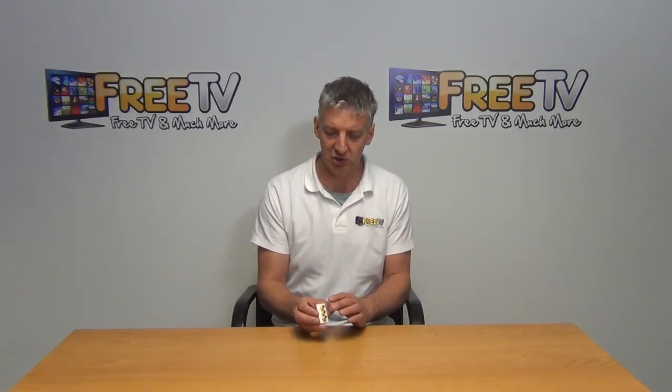What happens then is you just run the cable directly to the back here, terminate it here, and only when you choose to use the RCA outlet will you need to actually come along and insert the faceplates.